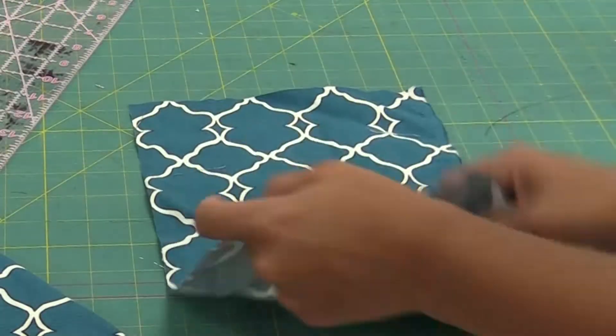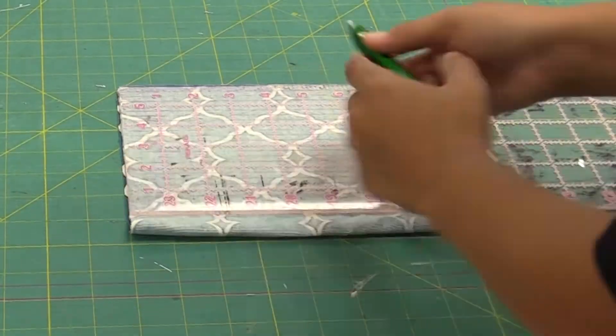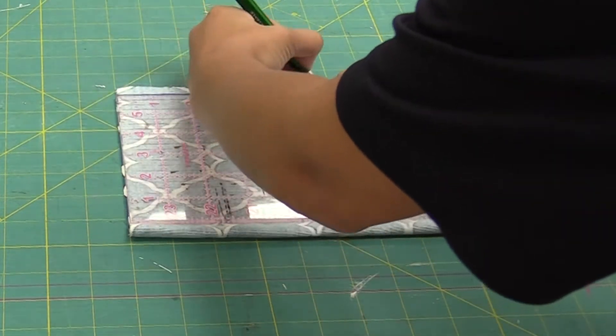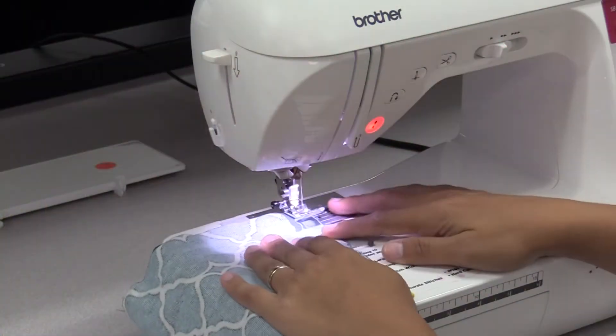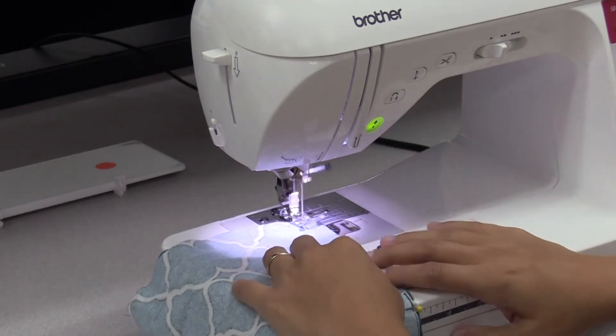Take the fabric and fold it hamburger style with the wrong side facing you, and use the pins and ruler to leave a 3 inch gap at the top. This will be how you pull the fabric through and potentially an opening for a filter. With the needles in, go ahead and run the fabric through your sewing machine from the edge to the needle on both sides.